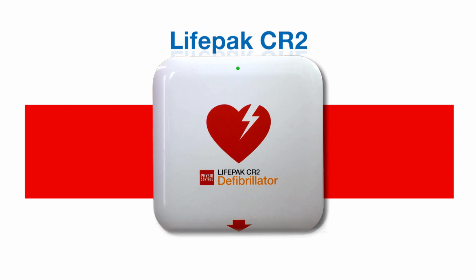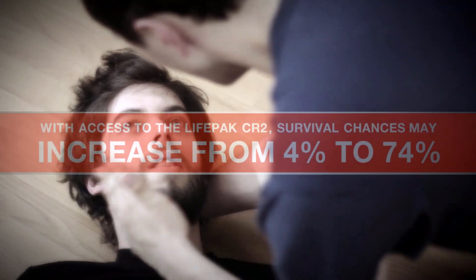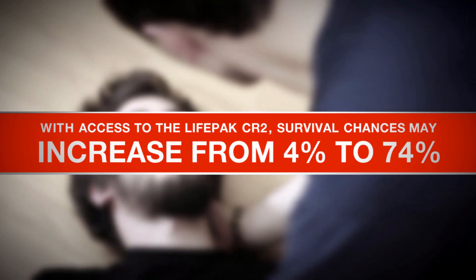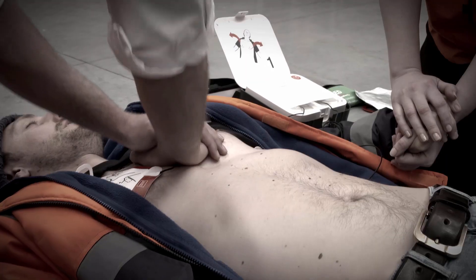The LifePak CR2 is the latest and most technologically advanced defibrillator on the market. This AED brings you one step closer to saving the life of a friend, family member or colleague. The LifePak CR2 is simple and easy to use, even by an untrained bystander. Within three minutes of someone suffering a cardiac arrest and with access to the CR2, survival chances may increase from 4% to 74%.